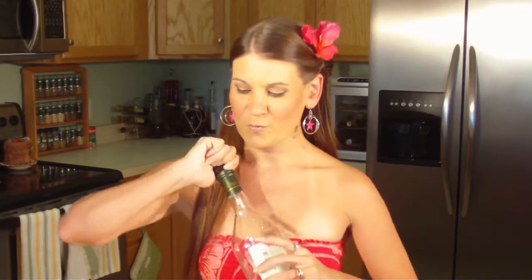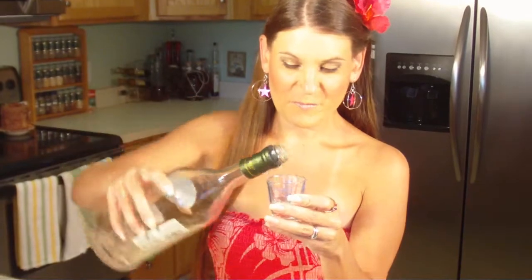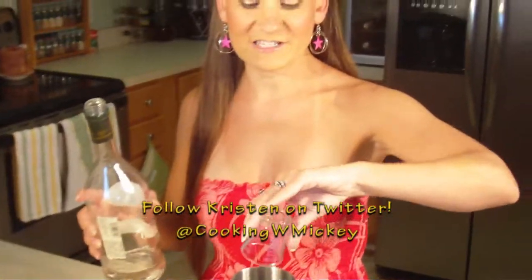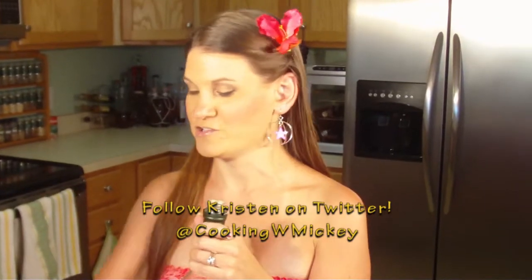So let's go ahead and get started with this wonderful drink. I'm going to start off with half an ounce of white rum. I am using Cruzan Rum because it is actually one of my favorites besides Bacardi. It has several different flavors that you can choose from and I love that for adding a special twist to a tropical drink.